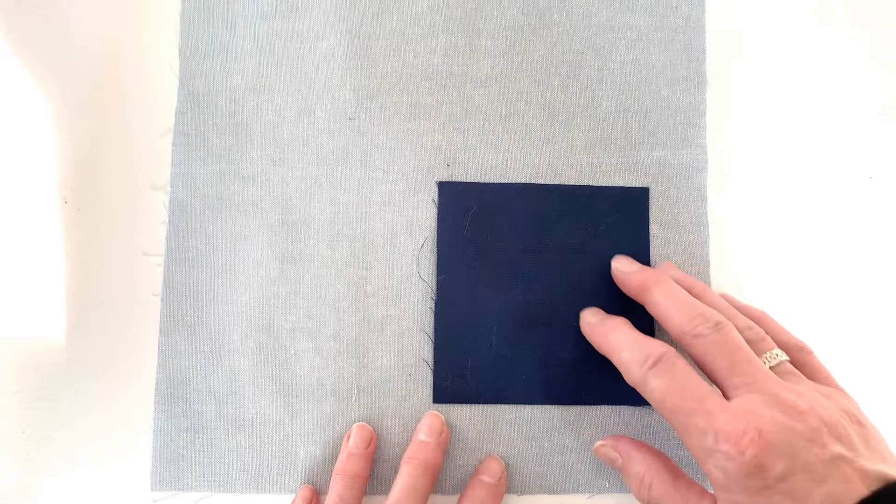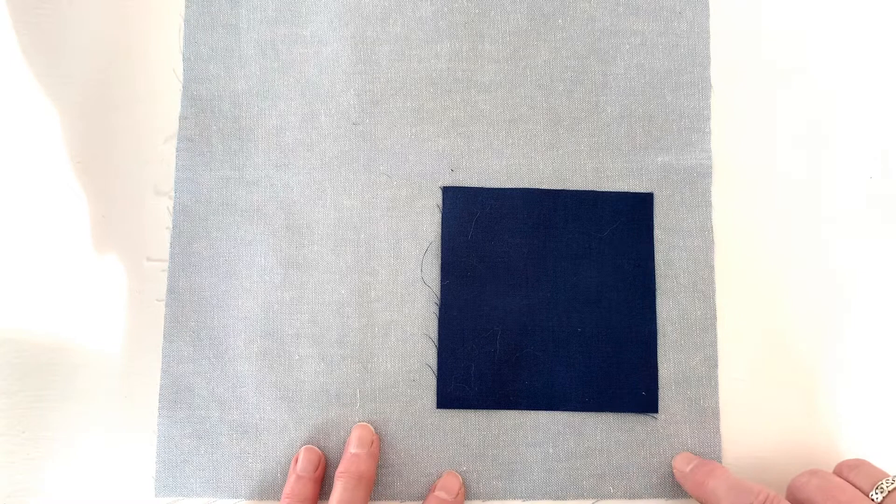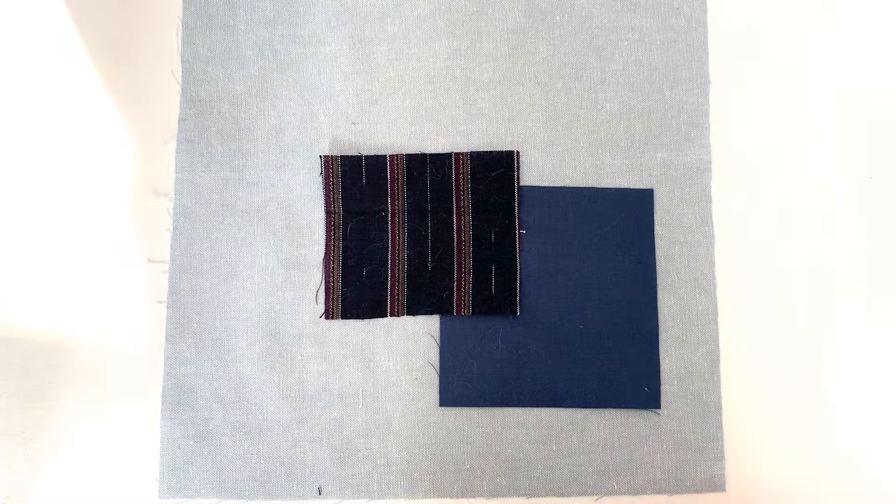Let's talk about the patches and arranging them. There are no hard and fast rules — you can do whatever you want and however looks good to you. If you're making the drawstring bag, you want to avoid putting patches too close to the edges so they don't disappear into the seam allowance, which would be about half an inch. Traditionally they've used dark fabrics, but that's not a hard and fast rule.